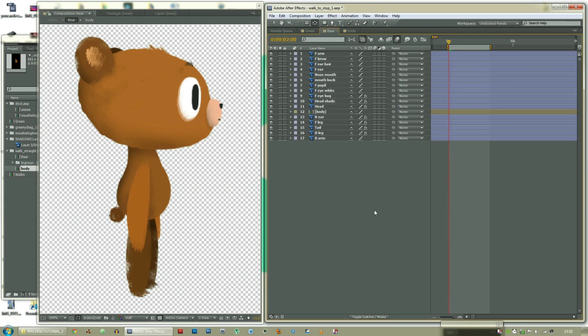The first thing to do is set anchor points. I've already set up mine, but let me show you what they should be. Front arm: top of the arm.